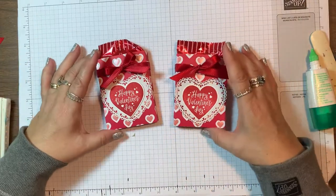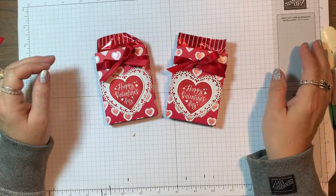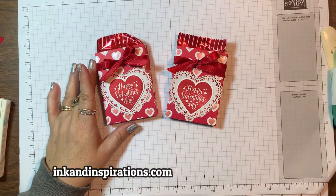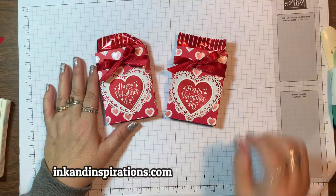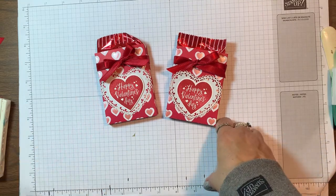You can make these — it's so easy and I hope you give it a try! If you need any supplies, let me know. Visit my website at inkandinspirations.com and I'll see you all again soon. Take care, bye bye!